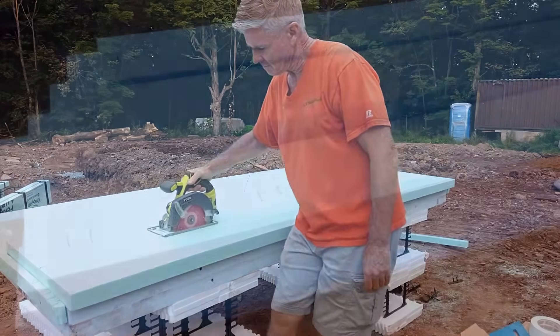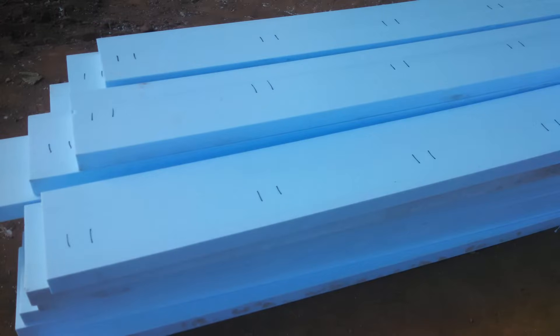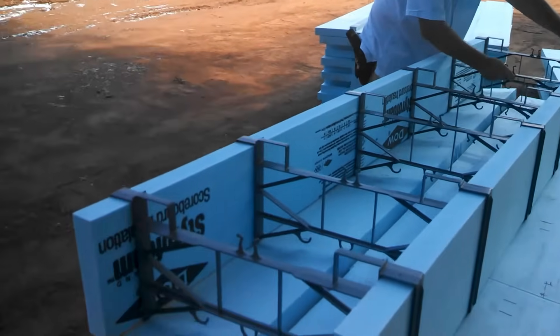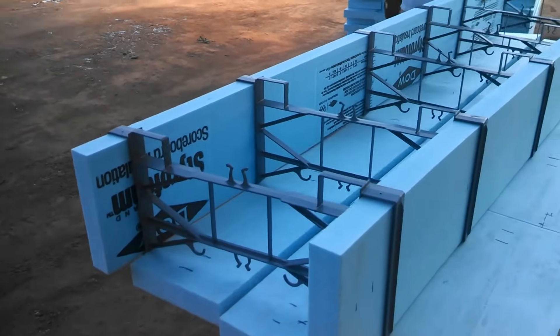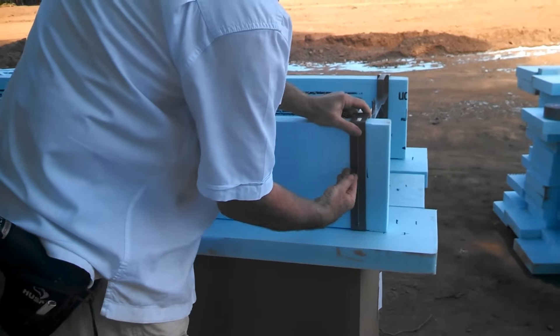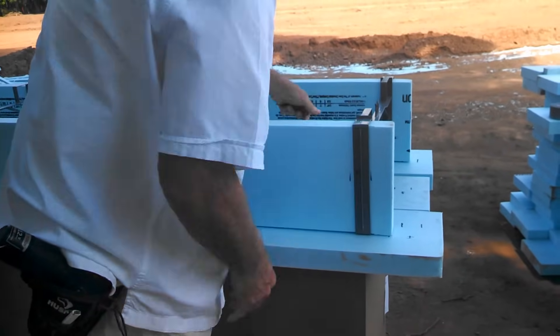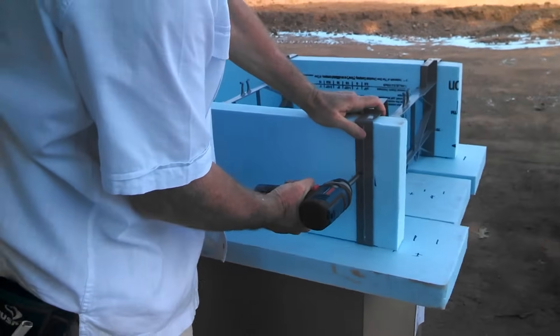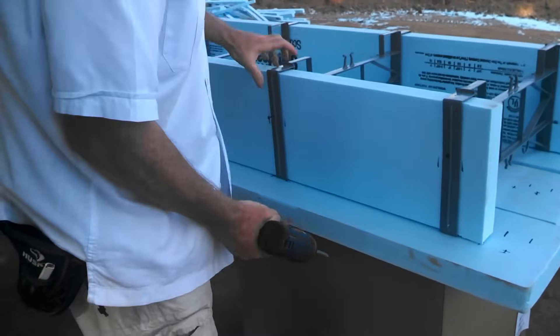Mark the 10-inch planks on 18-inch centers. The first center should be 3 inches from one end, making 6 centers per 8-foot plank. Slide 6 foothold ties onto a pair of 10-inch foam planks and align them to the marks. Drive 3-inch deck screws through the pilot holes in the center of the foothold ties to secure the footer section. The screws should catch the inside of the foothold ties.